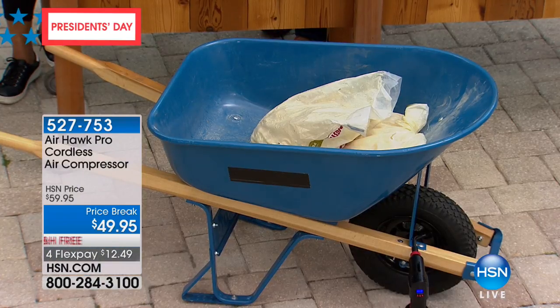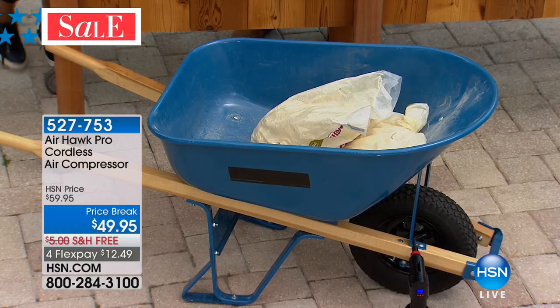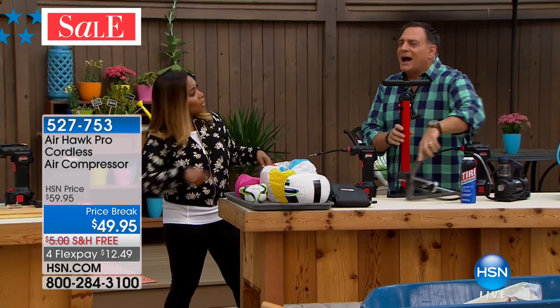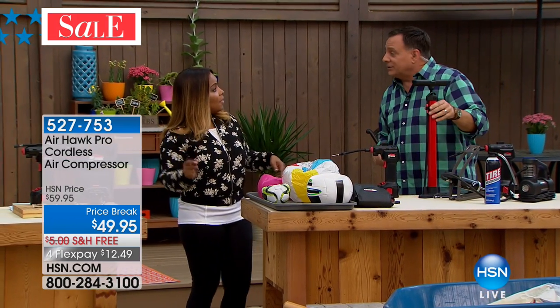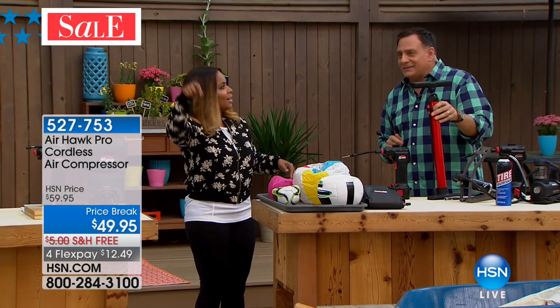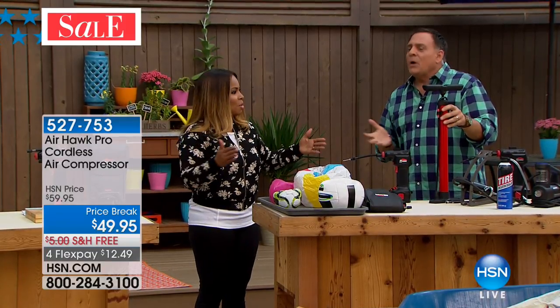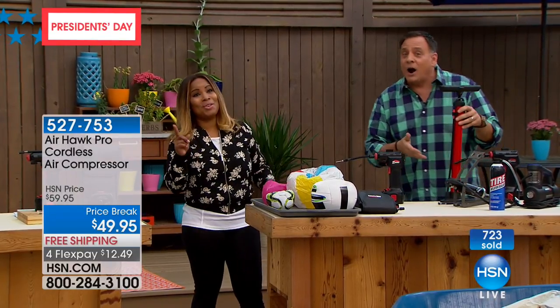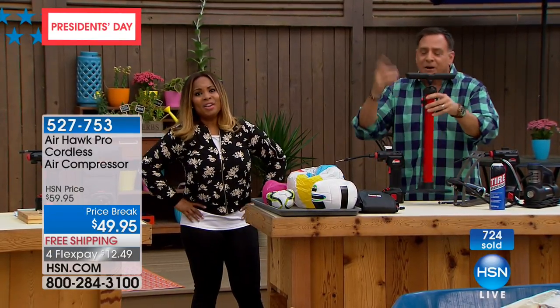The only other options are a manual pump or driving to the gas station to put quarters in a machine. With the Airhawk, because it's cordless, you can take it wherever you want to go. And the air is free — if you've got the Airhawk, you're not paying to fill all these tires. Well over 700 of you have ordered. We've sold over 26,500 Airhawks. This is the first time it's been back since Christmas.